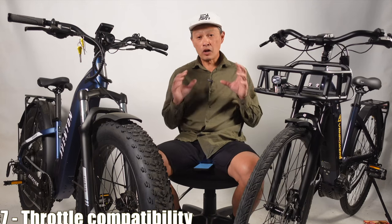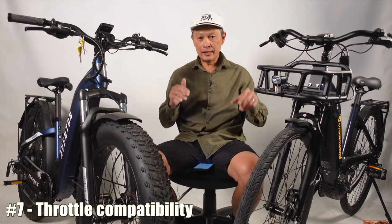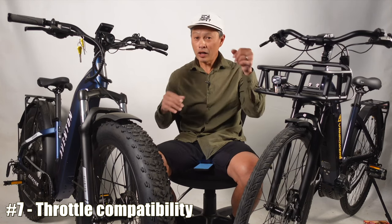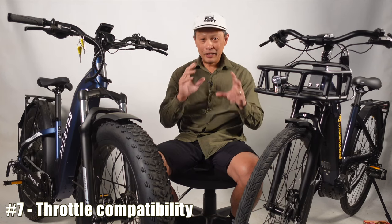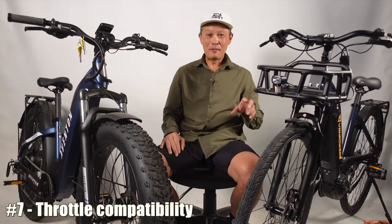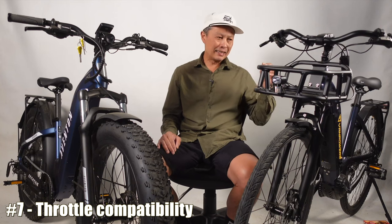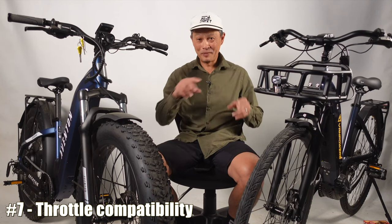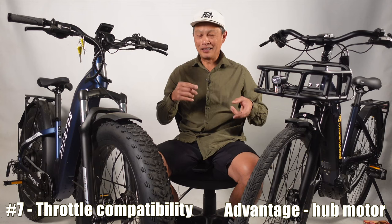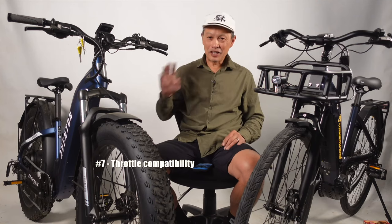Number seven is throttle compatibility. If throttle is important — say you have a cargo bike and want to get started easily at a stoplight or on a hill — hub drive motors are very good at this. You don't even need the chain; you can throttle with nothing. Most mid-drive motors don't have a throttle, and when they do, you still have to spin the pedals because the motor goes through the chain. So throttle compatibility advantage goes to hub motor.